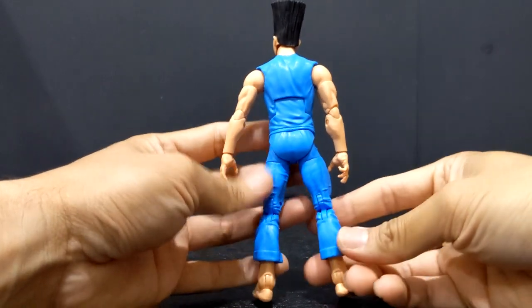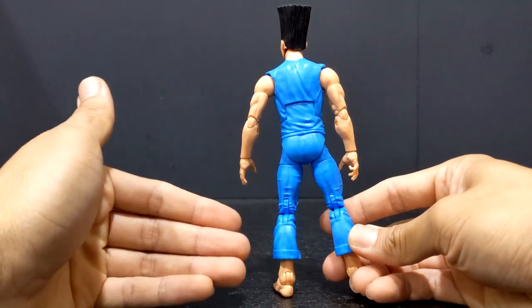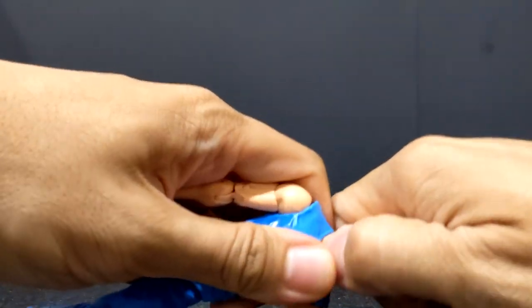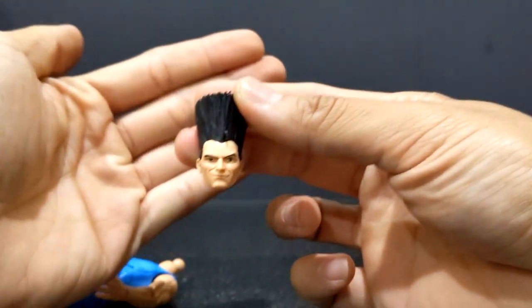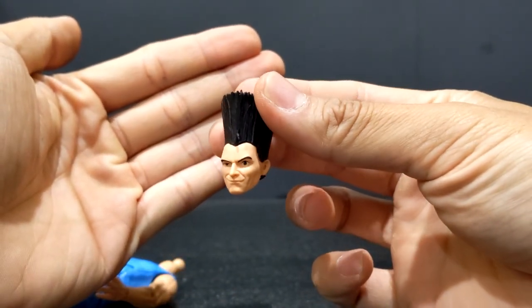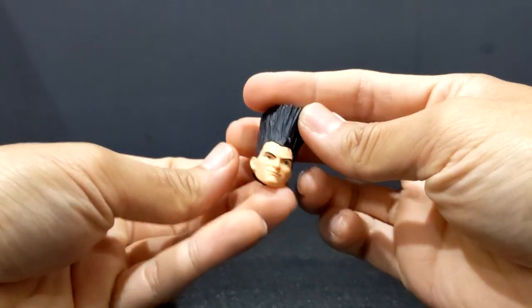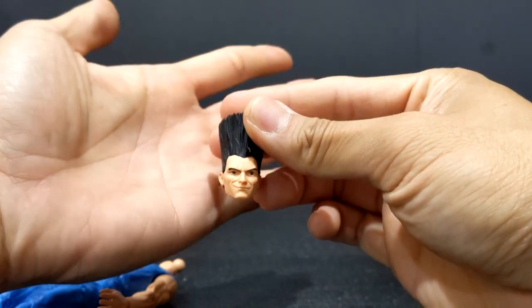There's nothing on the back — they basically just skimped out on the washing on the back, so it's all plain blue plastic. The skin tone is nice though. Popping off the head, this is a nice looking head sculpt. It kind of looks like Hugh Jackman in a manner of speaking — not dead-on Hugh Jackman, but kind of looks like him.